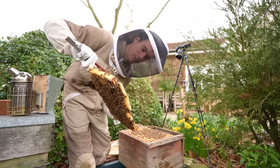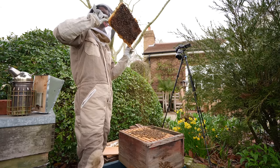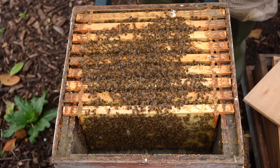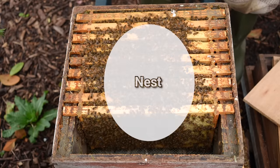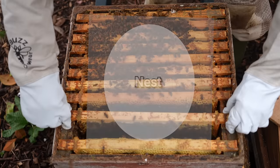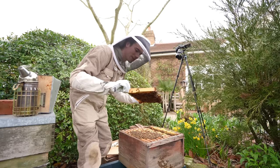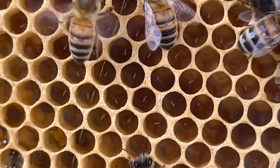It's quite overwhelming looking inside a beehive as there's so much going on. These first few frames just contained honey - bees store their food on the end frames and above the nest area. Think of it like a round ball which is the nest, and then above and to the side of that nest is where they store the food. As we get further into the hive we'll begin to see the nest which contains the eggs and brood. I've just found eggs, which means there's a queen in here laying.